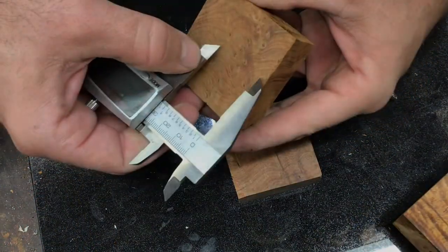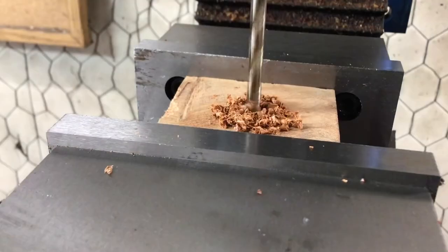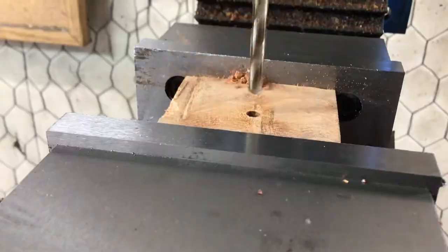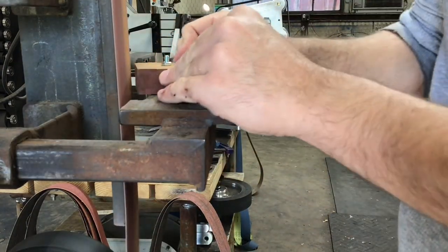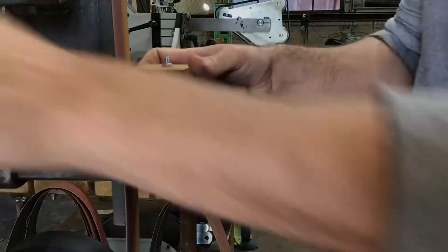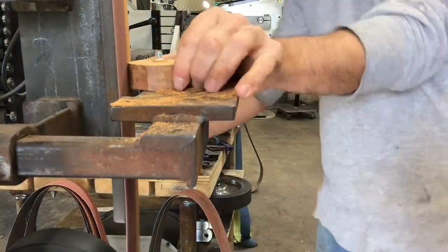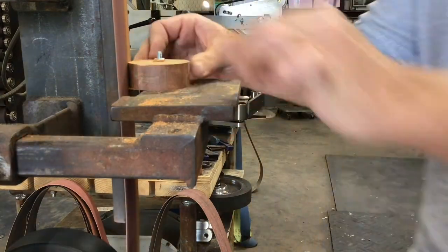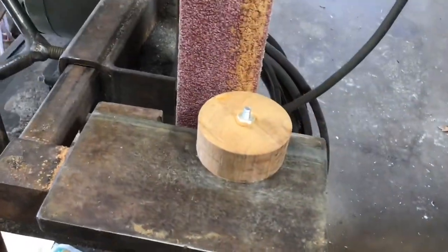Now it's time for the globes. I'm going to cut two blocks exactly the same size and drill holes in the center. Next, we're going to go over to the grinder and repeat the same process that we did with the pommel. This is going to go a lot faster since we're working with wood this time. Cutting those blocks exactly the same size will ensure that when we finish rounding all the corners off, the circles are going to end up the same size.